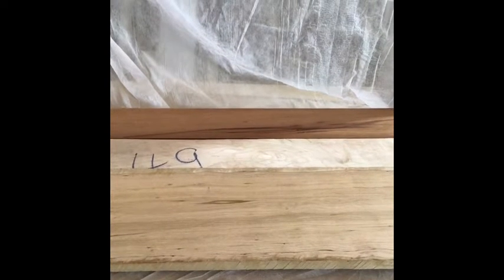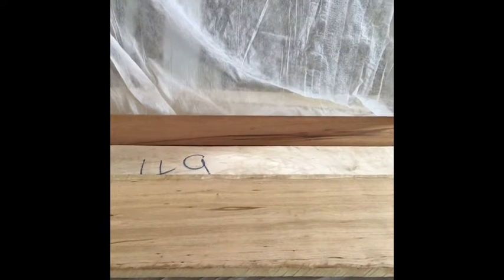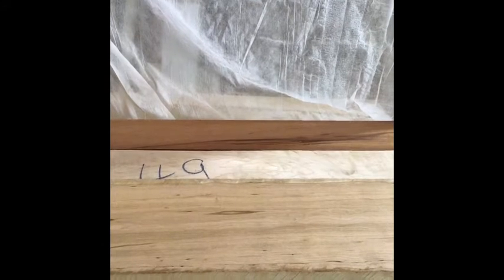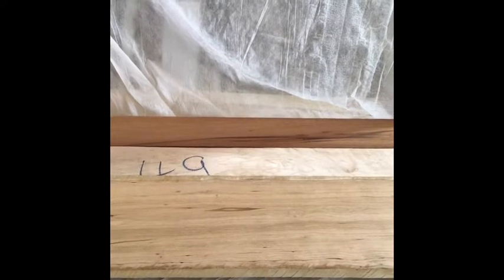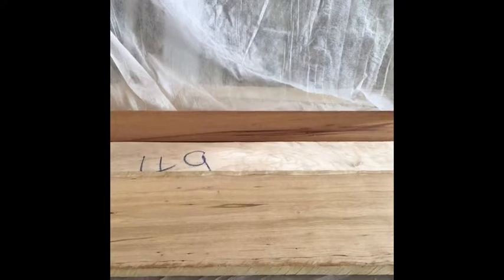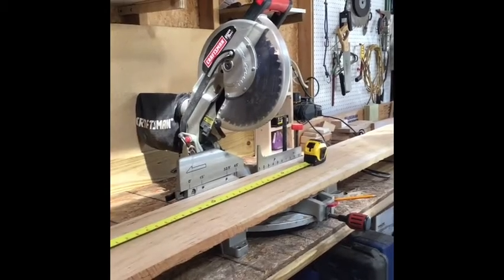For my next project I'm going to make a butcher block style countertop for my kitchen. First I'm going to start with a little 12 and a half by 33, two of them — they go on either side of my stove. Then depending how that works out I will build my actual countertops which are 25 inches by five and a half foot, two of those in an L. I have some cherry, some maple, and some mahogany. All together these boards cost about $90.